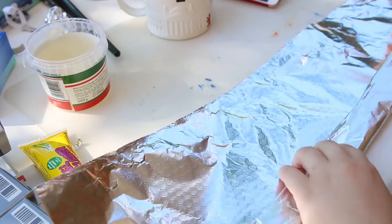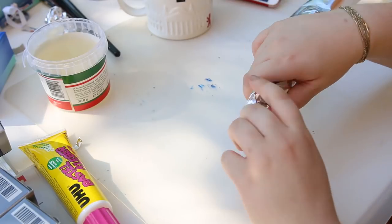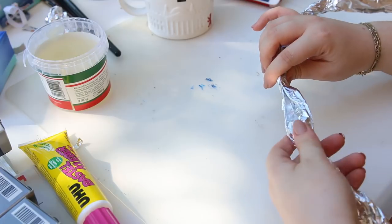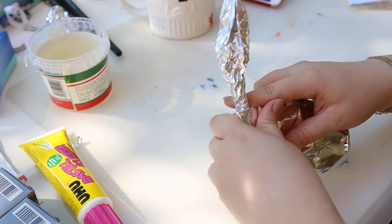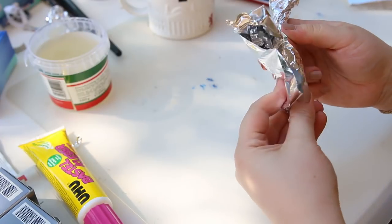Zuerst beginnen wir mit ein bisschen Basteln wie in Art Attack damals. Für die Beine und Scheren habe ich Alufolie genommen und das Stück für Stück in die richtige Form gebracht, indem ich das erst zusammengedreht habe und dann immer wieder angedrückt und zusammengeknüllt, sodass die Form letztendlich so ist, wie ich sie mir vorgestellt habe.